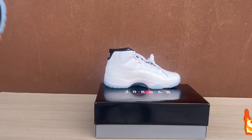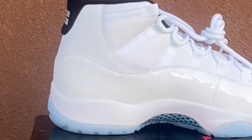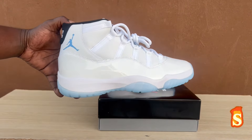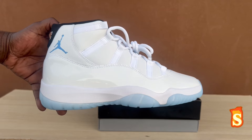Hold on, guys. Y'all see it, man. The Air Jordan 11 Legend Blues — Columbias.